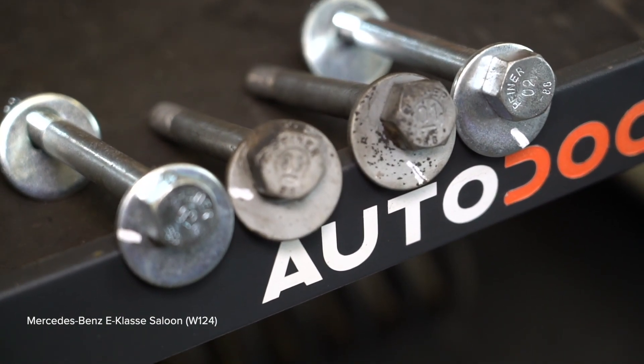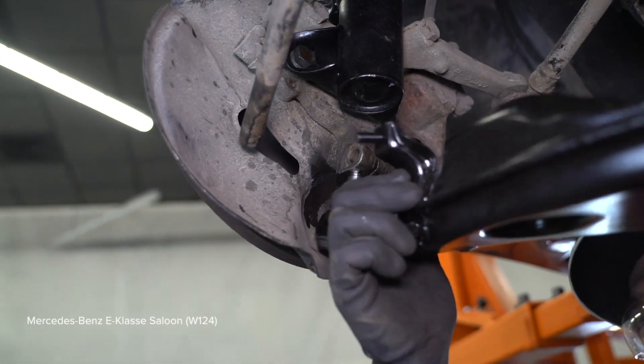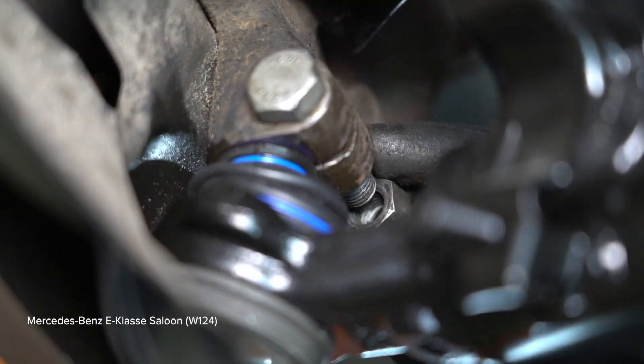Put the component in the designated position.